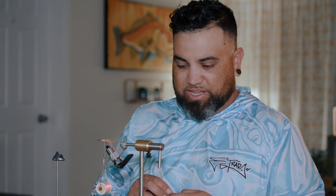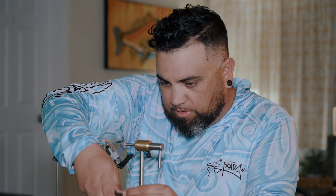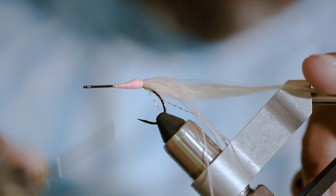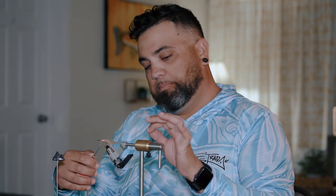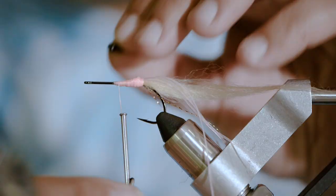Do not use scissors for this — I'm using an old pair of rusty pliers that I found in the shed. Cut it — I don't know if you can hear that, but it rattles. I'm going to work the thread back up to about the front of the hook, where I want the fly to essentially stop. I'm going to figure eight these on — I like to do ten wraps on it.